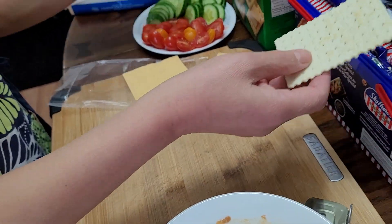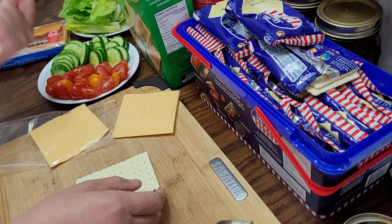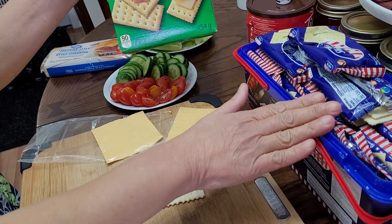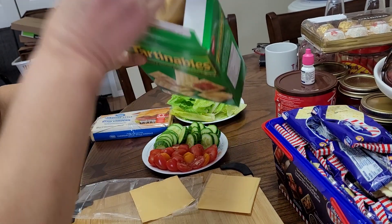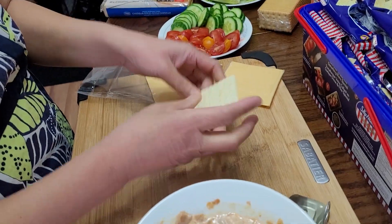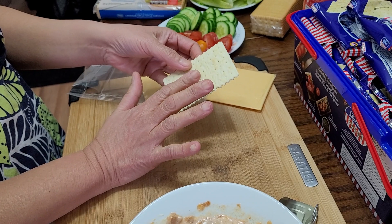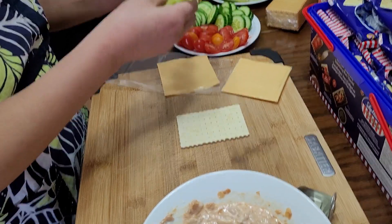Sky Flakes is a Filipino product — you can buy it from Filipino stores, Asian stores, or in the international section of some grocery stores. If you don't have access to this kind of cracker, no need to worry. There are other crackers you can use. And if you don't have crackers at all, you can use the bread of your choice.